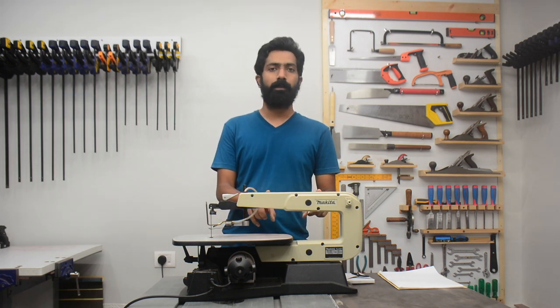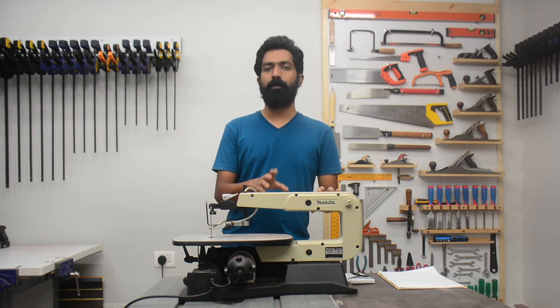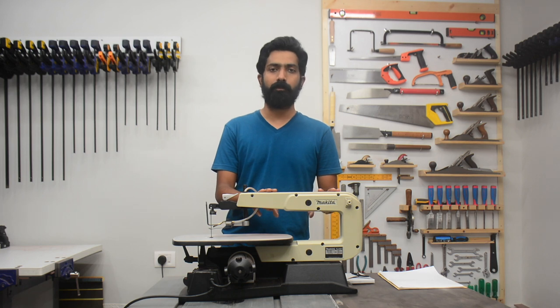This particular machine is 220 volt and the motor is 50 watt. That might sound like a very low-powered machine but it's enough for the job that this machine has to do. There is no demarcation on this machine as to where it was made, but the box says it was made in Taiwan.